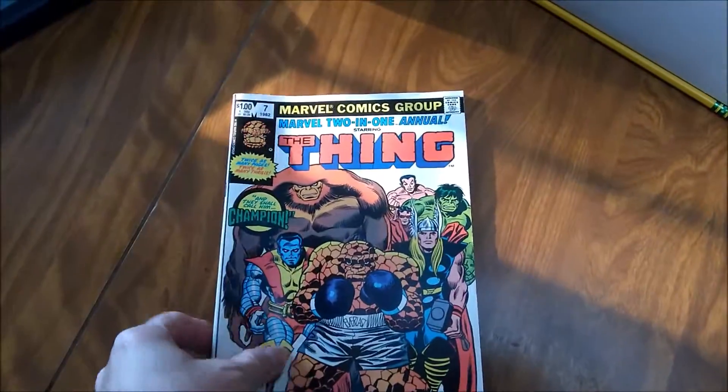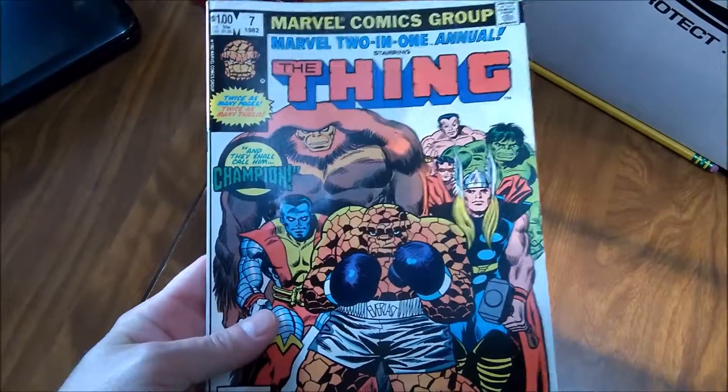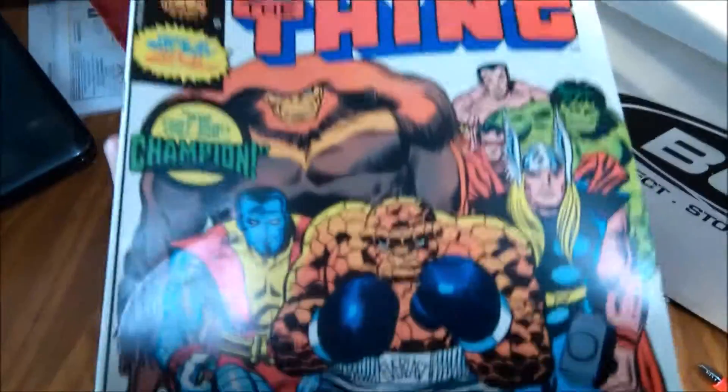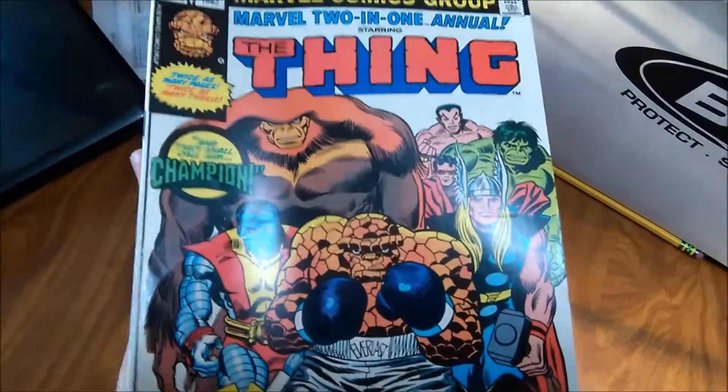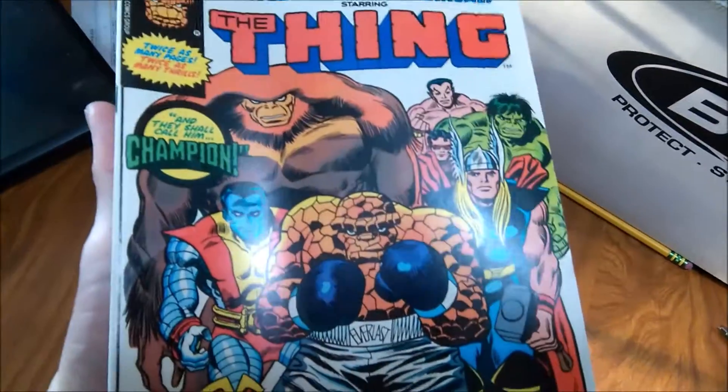Today's great dollar box find: Marvel 2-in-1 Annual No. 7 from 1982. I remember picking this up off the rack as a kid. This is the first Power Stone and first Champion, an Elder of the Universe, I believe.